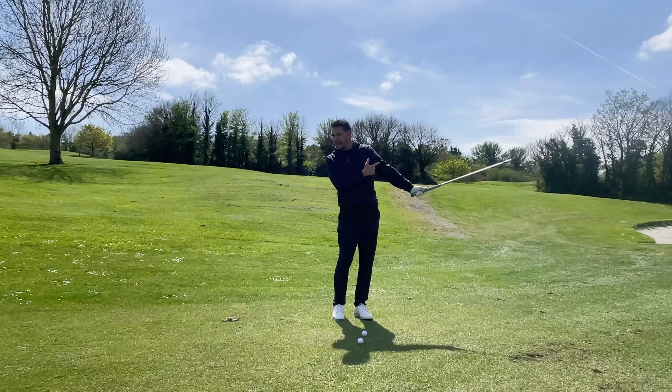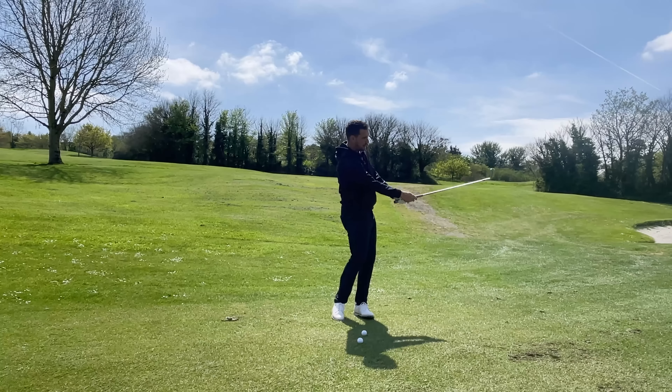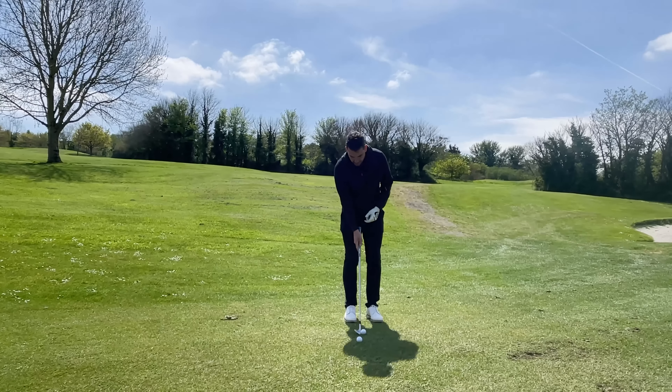Once you get into this position, make sure you're still actively releasing the golf club on the way through so that the toe of the club is still up on the way through. We're not trying to maintain loft - we're just trying to maintain the use of the bounce.